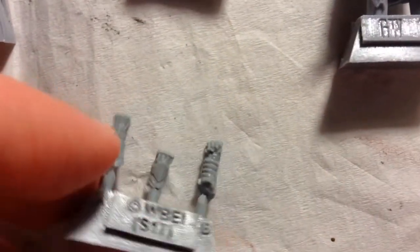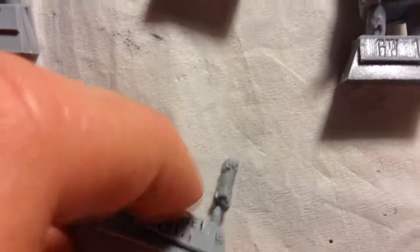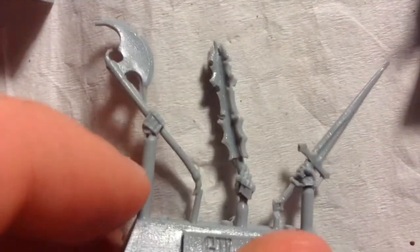I have three arms which have that cool large gauntlet design, and that's because these figures are supposed to be large. Then we have the weapons: big axe, big mace, and pretty big sword too. Excellent crisp detail, and they're not really bent — the sword's bent a bit, but nothing the hairdryer won't solve.